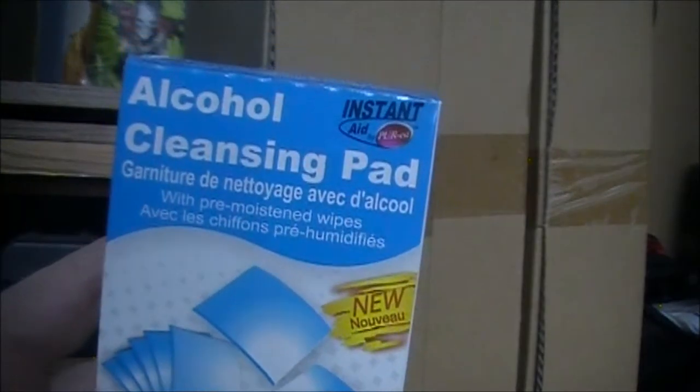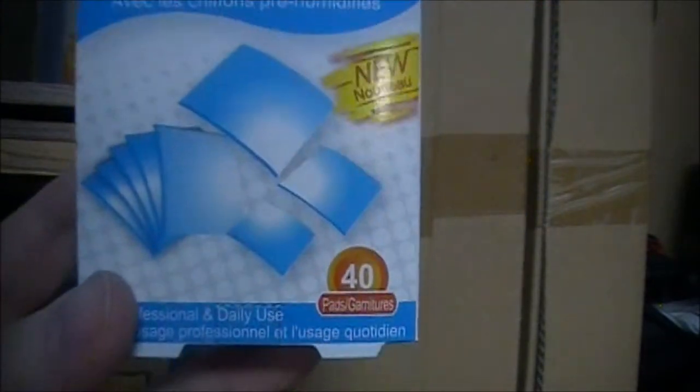Hopefully that takes care of the issues. Oh, we got a spider — kill that guy. Also wanted to show you some awesome finds from the Dollar Tree. Here are alcohol cleaning pads — 40 of them for about a dollar twenty-five. Those are going to be a good addition to the medical bag.